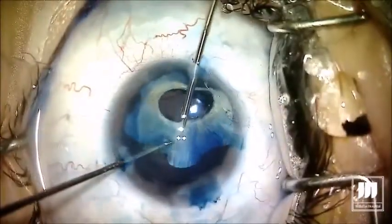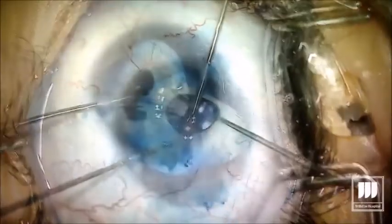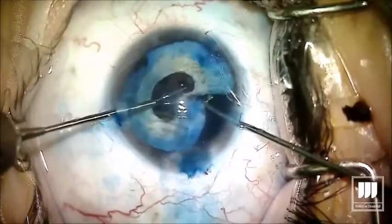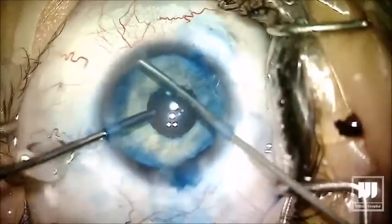The iris prosthesis will go in — it does not like to go into the capsular bag. There are some people who say these actually work better when placed in the sulcus, but I do think that in-the-bag fixation is very nice: the eyes are very quiet and it holds the iris prosthesis in place quite well. But it does take a little tugging and pushing and pulling, as you can see in the video.